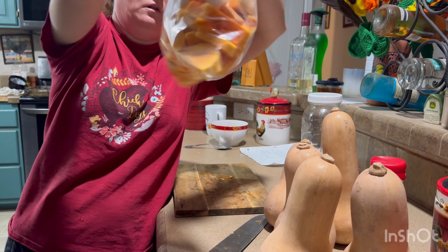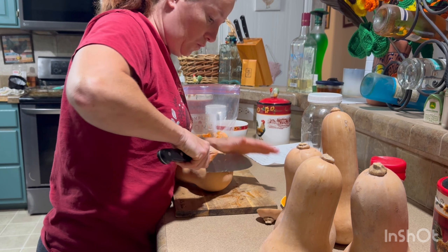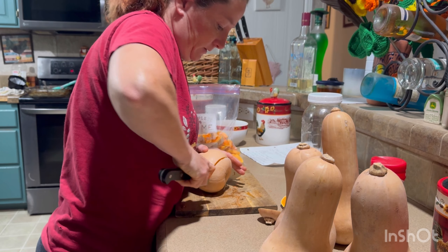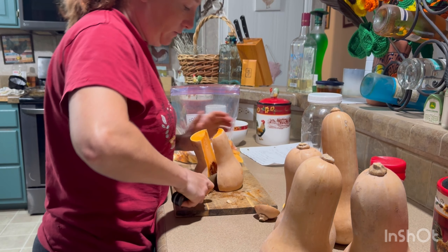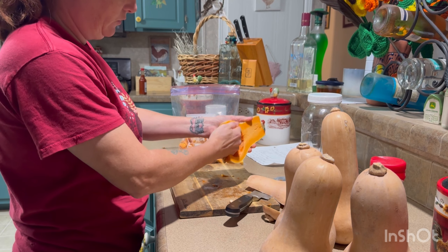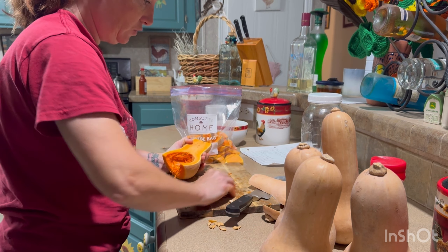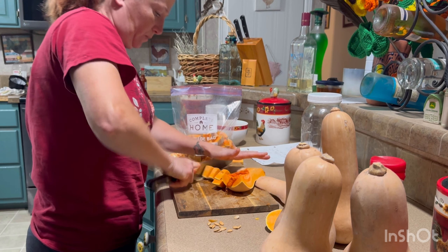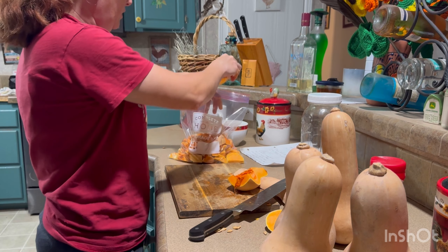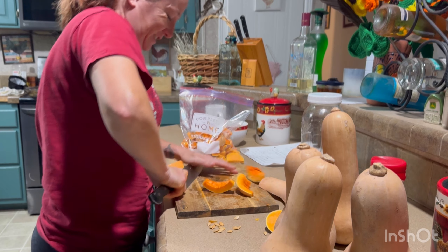We've got five more to go. Cutting with the peeling on is a little bit harder — I probably should have just peeled them. See how that one was really hard? I don't know if you can give squash seeds to rabbits as a natural de-wormer, but I'm going to look into that. Also, it looks like they're already trying to sprout on the inside — who knows how old these were.